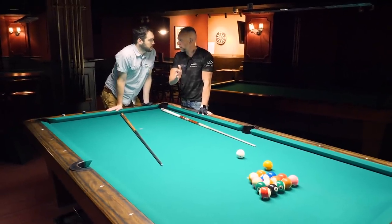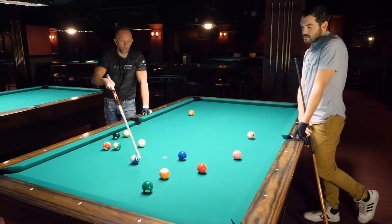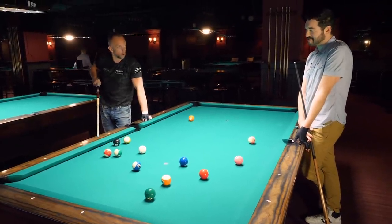Don't hold back with your stroke. If I put a lot of draw on the ball, I can kind of come around the 10 into the rail and disturb those two balls.